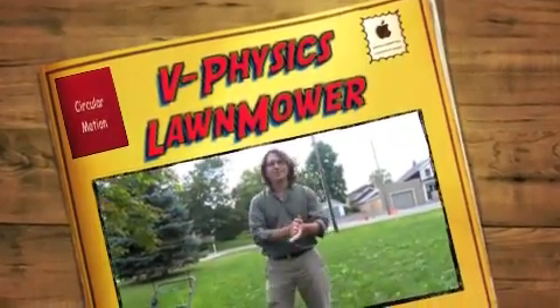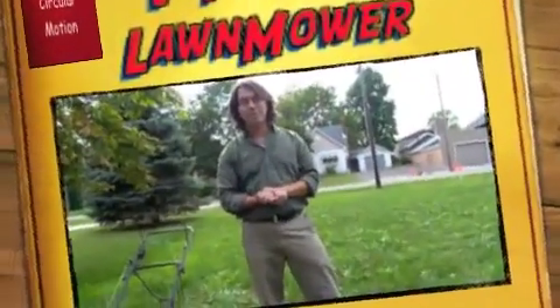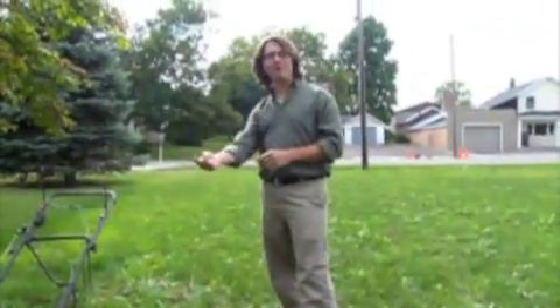Hello, this is Mr. Valeda again and I'm here at my grandmother's 90th birthday party and she's got a lawnmower here which is self-propelled.